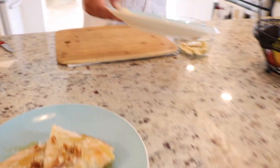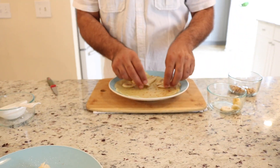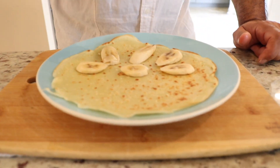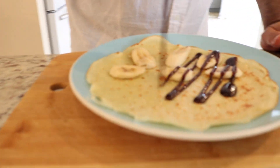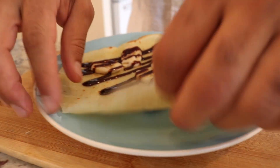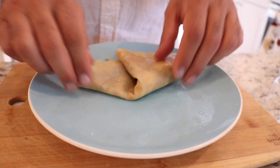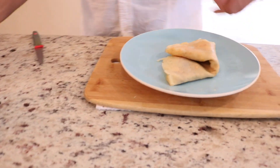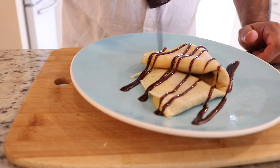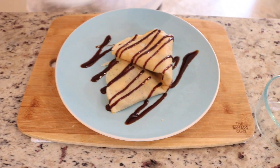Now we make another one. Once again we take banana, but this time we'll add chocolate. And also a little powdered sugar.